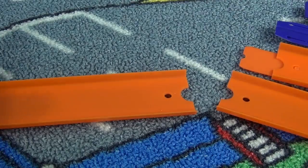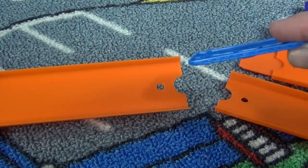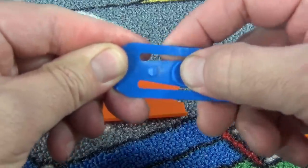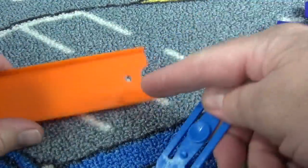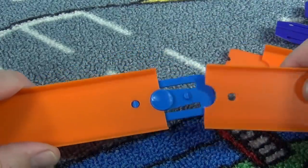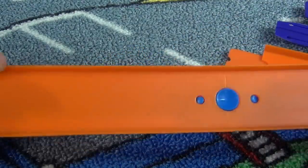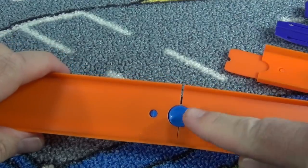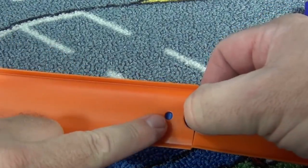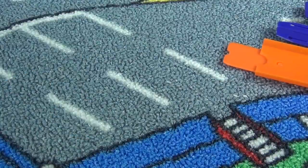The new Track Builder track system uses these new connectors. They have a little button here to help you pull apart your track. It has a post — that's what goes in the holes. Put it together, and when you play with your track it's going to stay together pretty good. When it's time to take it apart, you push this down, and that recesses the post so it pulls apart much easier, so you can put it away.